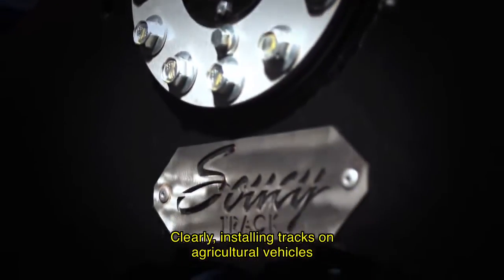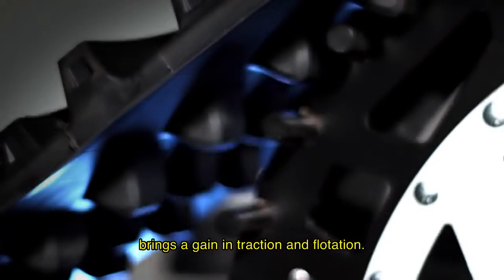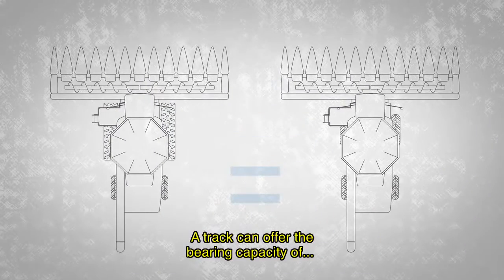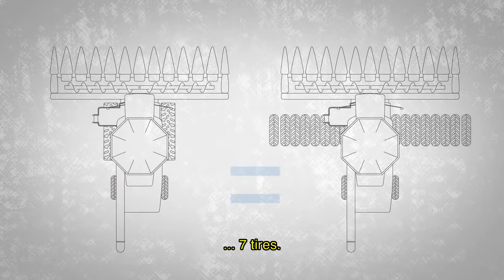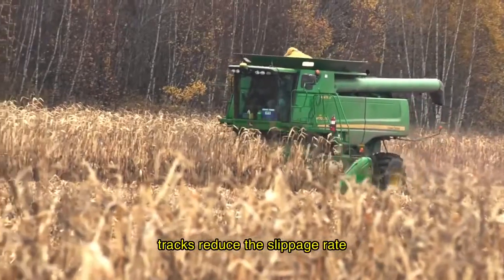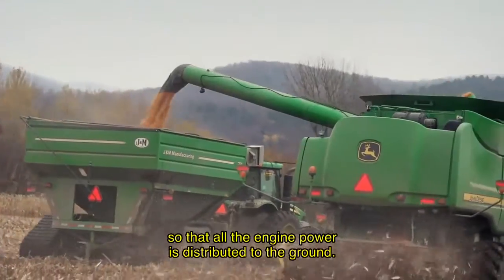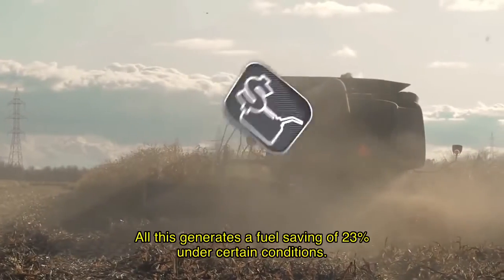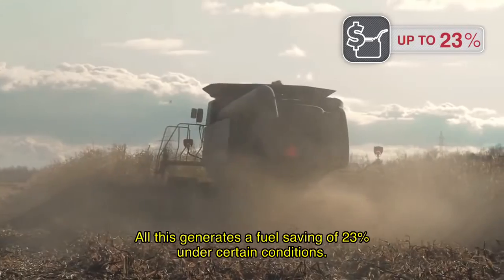By installing the tracks on agricultural machinery, we can see a gain in traction and flotation. We are talking about a track that is capable of distributing weight and power effectively. In terms of fuel savings, the reduced slippage of the tracks allows the engine power to transfer to the ground more efficiently — all of this results in a fuel economy of up to 23% in certain conditions.